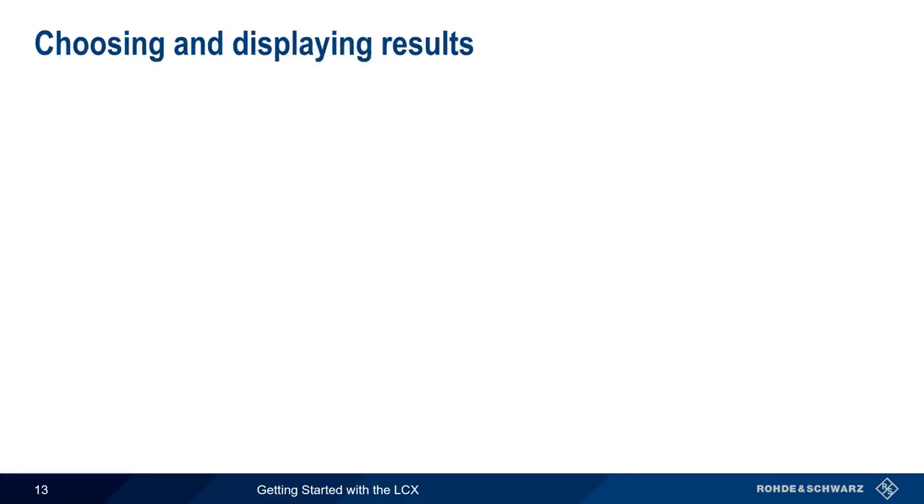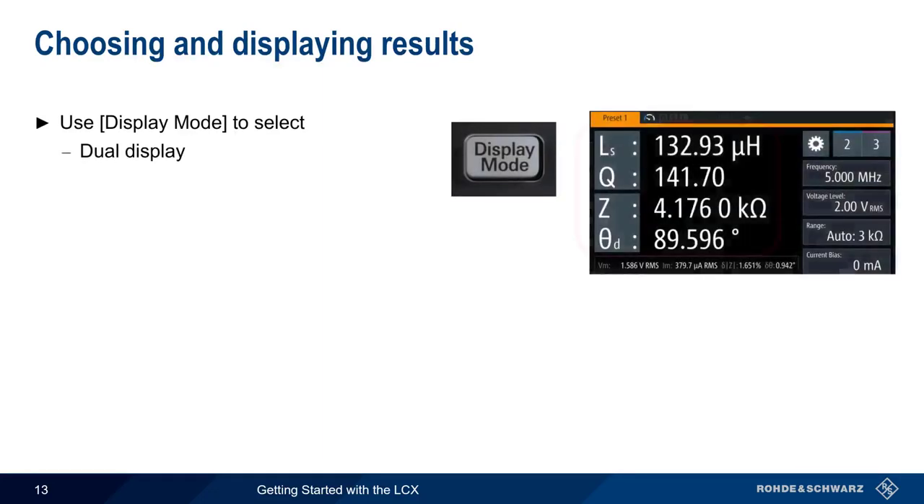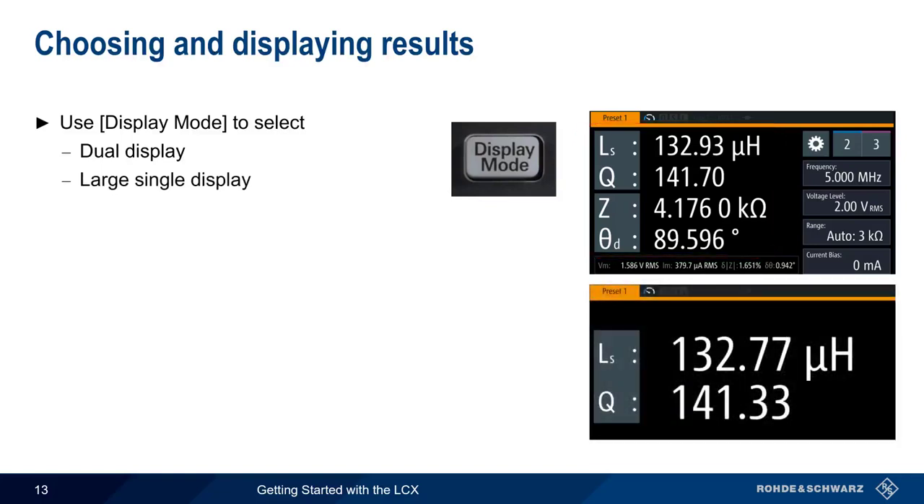As measurements are being run, the display mode hard key can be used to select how results are shown. The default is the dual display, which shows two pairs of measurement values — here series inductance and Q on the top, and Z and phase angle on the bottom. Pressing display mode again changes to a large single display of the first pair. Values can also be displayed as a graph, which we'll cover a little later in this presentation.